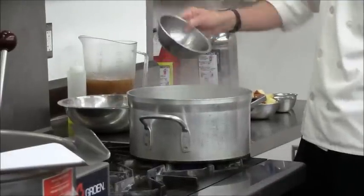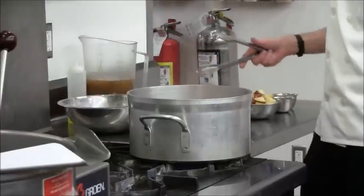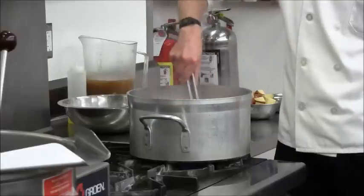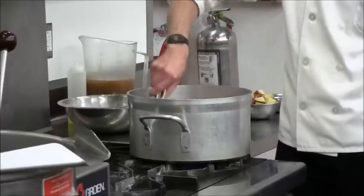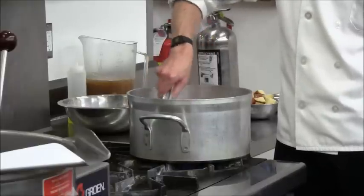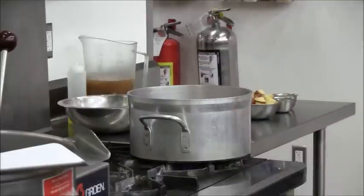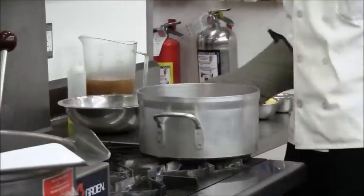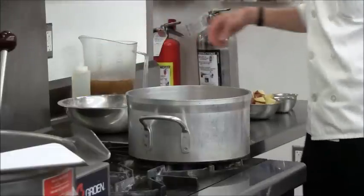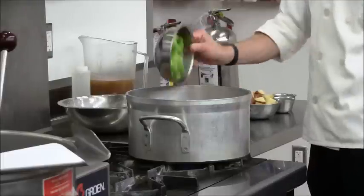Same thing as sautéing. So next you're going to lightly sweat the vegetables and other ingredients. We're still using dry heat method to cook everything. A little bit of salt. Celery.